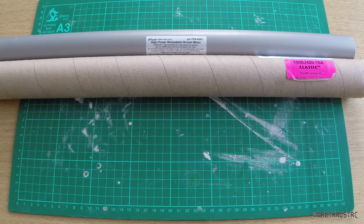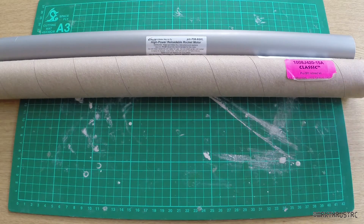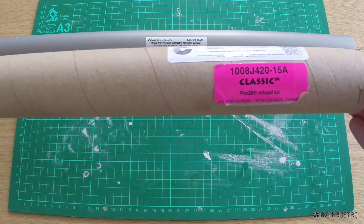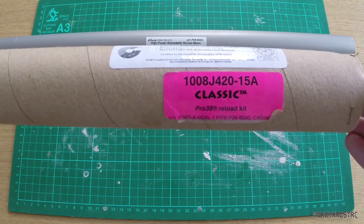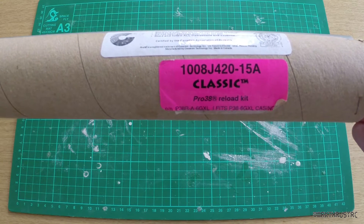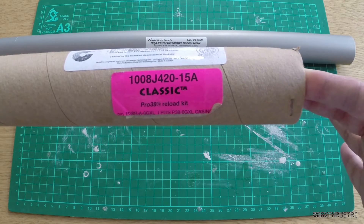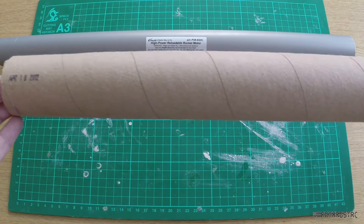Here you can see the motor I'm going to be using for my Level 2. It's a Pro 38 6GXL casing, which you can see at the back right here, and the motor I'm using is a J420. Total impulse of 1008 newton seconds, so broken through the 1000 newton second barrier, as well as hoping to break through the one mile high barrier and of course the sound barrier too. Just to give you an idea of the size — here it is from one end to the other — it's pretty damn large to be honest.